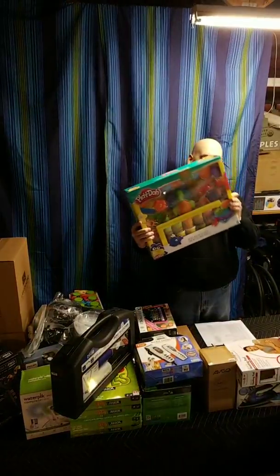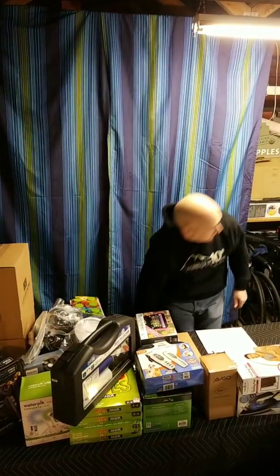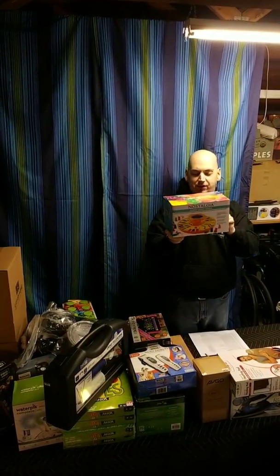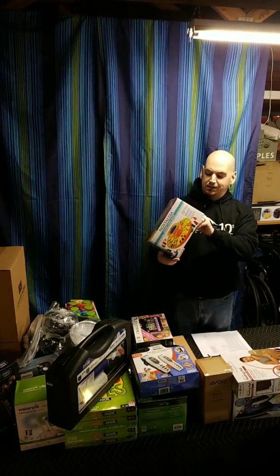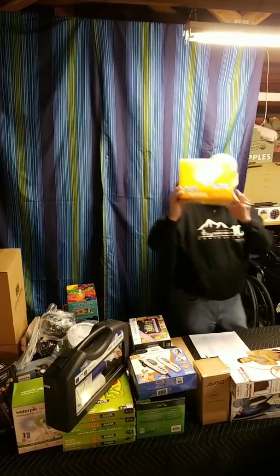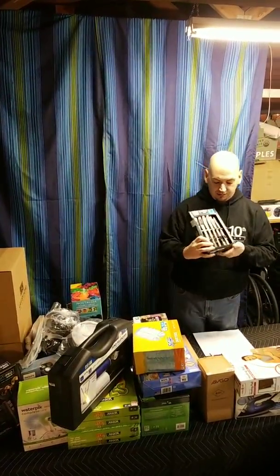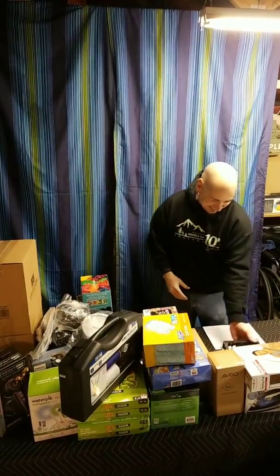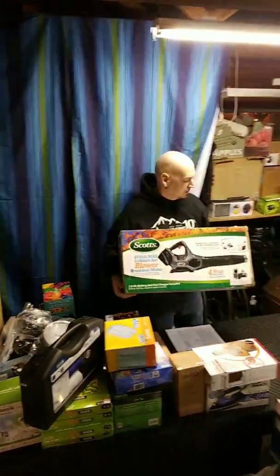We have a children's Play-Doh set — a little beat up but everything is still inside. We have a Nostalgia gummy machine — Jennifer looked it up and it uses Jello to make gummies. There's a little hole in the box but everything is still in there and nothing sounds broken. Who doesn't need extra Swiffers? We also got 36 dinner knives.